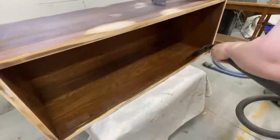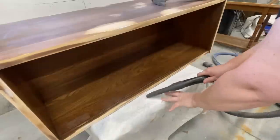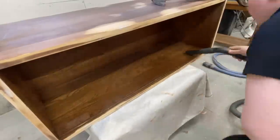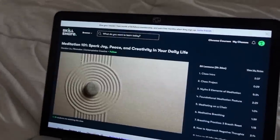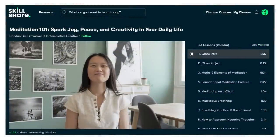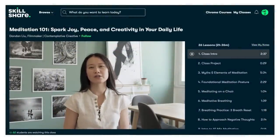After working all day on this piece and then having such a feeling of catastrophe when I broke that door, I thought I would end my day with this new class by Dandan Liu called Meditation 101. I've still got a few lessons left to complete, but the 10-minute guided meditation really helps me reset and refocus myself so that I can rest for the night and keep moving forward.